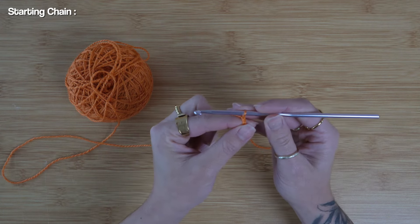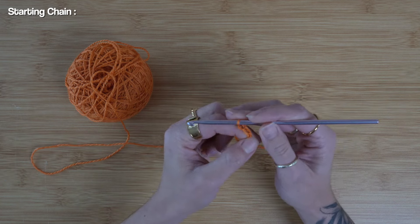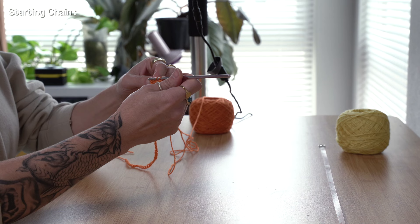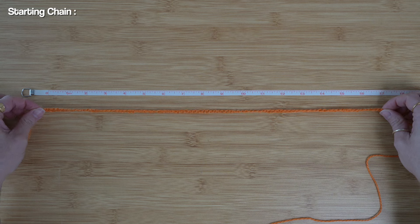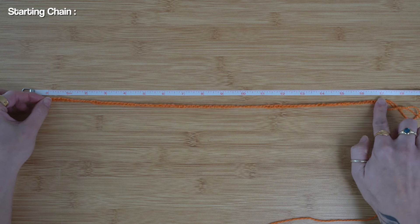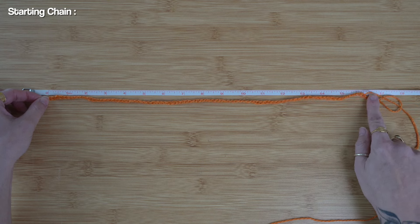I'm just going to yarn over and pull through, yarn over and pull through. For the starting chain, we do want to create this in multiples of two, so just chain an even numbered amount. I've just finished up my starting chain, and as you can see, it very comfortably reaches from zero to 17 inches right here.